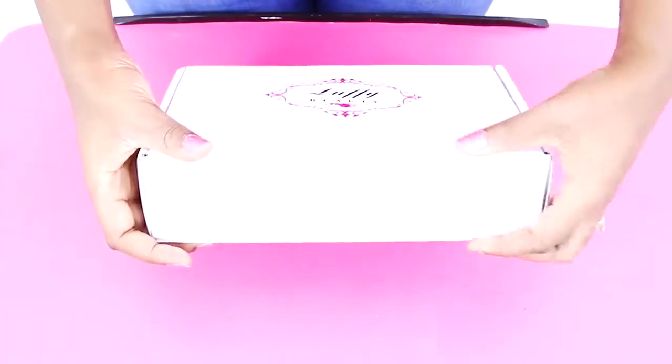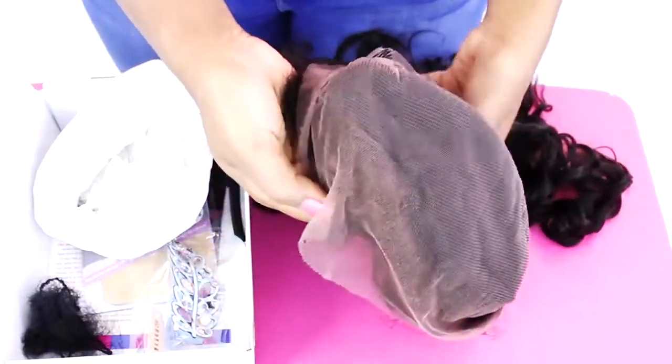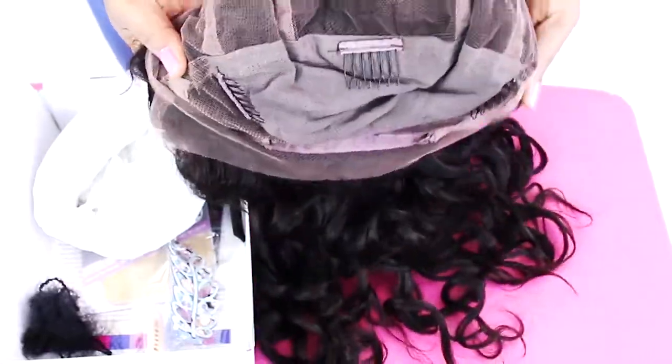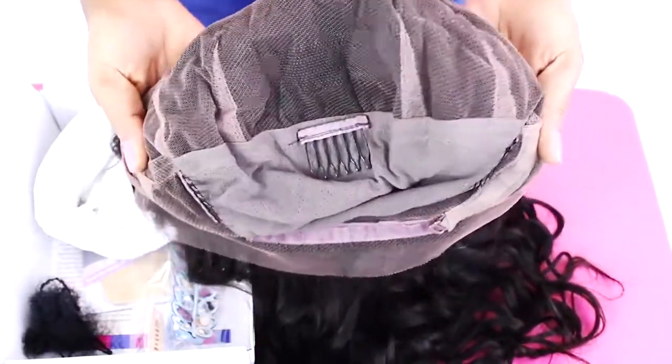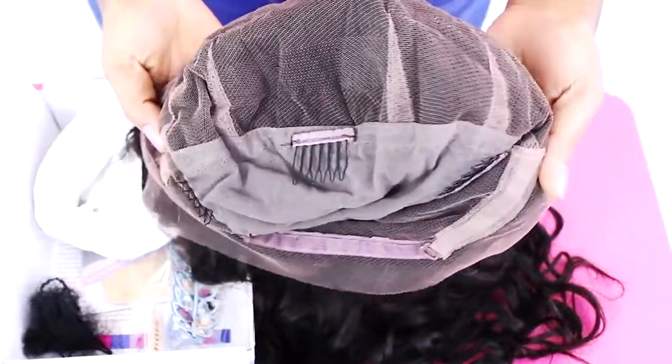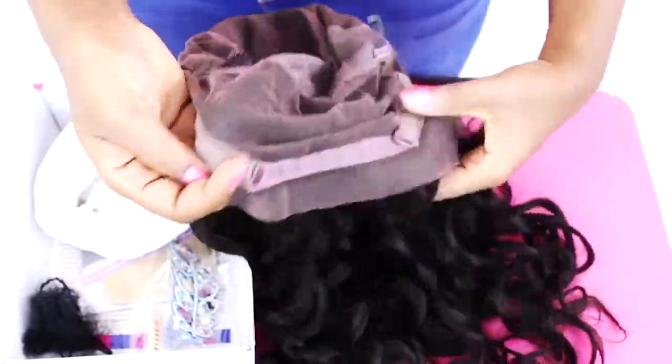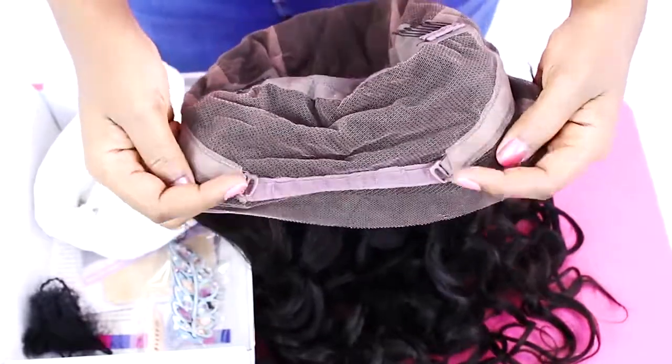Now I'm going to show you a very quick unboxing of my Luffy wig. I'm showing you the inside of the wig — as you can tell it has a mesh lace in the middle so that it can allow for an easy adjustment to fit pretty much any head shape, as well as 3 clips for attachment and a band in the back to help you secure your wig to your head.